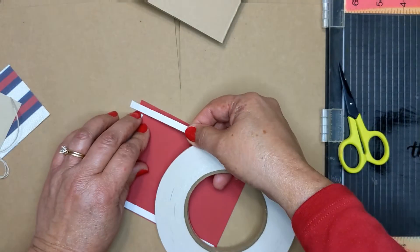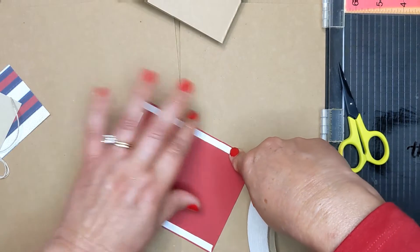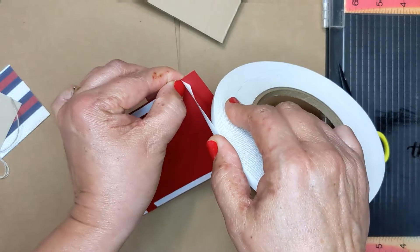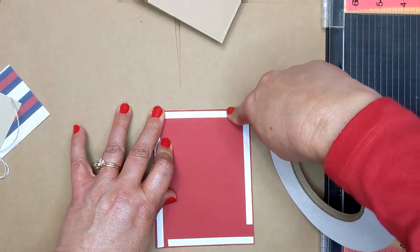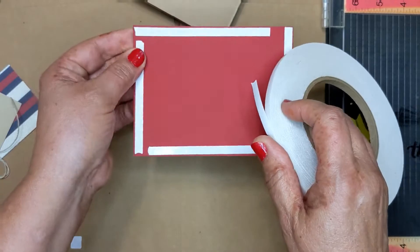Now if you want to tear this tape, you can tear it if you want to. So if you want to go like this and tear it, you'll see it does tear. But whichever way you want to go — just like that, take it and tear it.